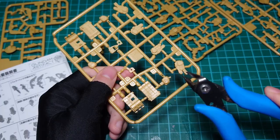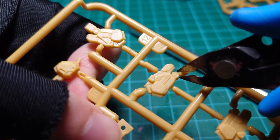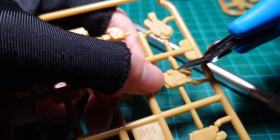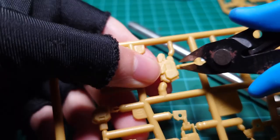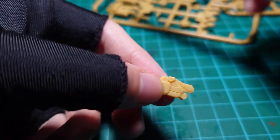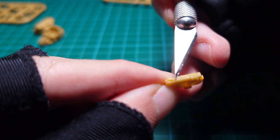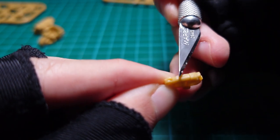Let's get to removing the parts. The gates holding the parts are quite thin. Using a nail file to remove the parts may be quite the challenge, though you could probably use a hobby knife as well. Just be careful when removing the parts. After which, use a hobby knife to remove the leftover gate on the removed part.